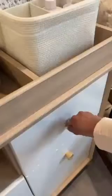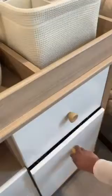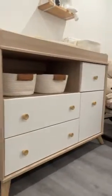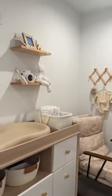This changing table also doubles as a dresser, so I get to keep hats, clothes, bibs, and towels nearby in these bins. I also like to keep any other essentials for grooming and diaper bags. Comment if you have any of these in your setup!